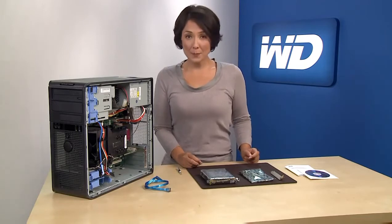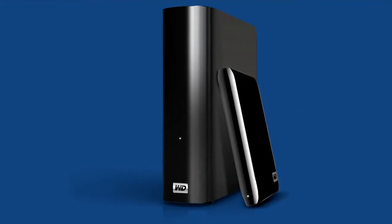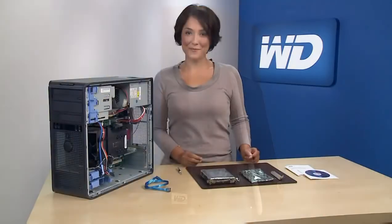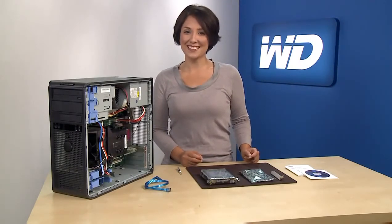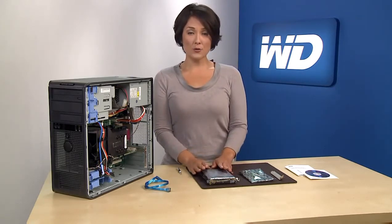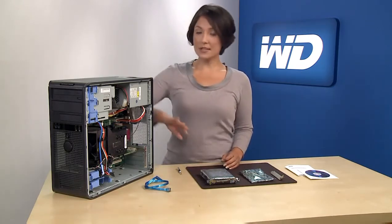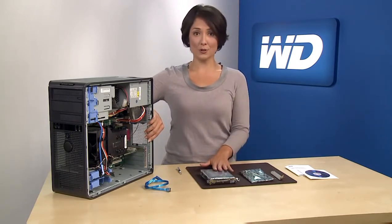First, back up your personal files on your computer to protect your data. We recommend you save the data to an external drive such as a MyBook or a MyPassport external drive, as it's faster and easier than using DVDs or other media. Next, let's unpack your new 3 terabyte hard drive. Do not unpack the hard drive until you're ready to install it. To avoid ESD problems, ground yourself by touching the metal chassis of the computer before handling the hard drive.